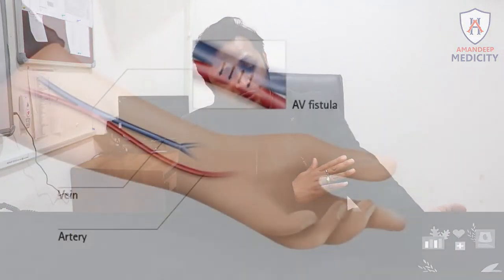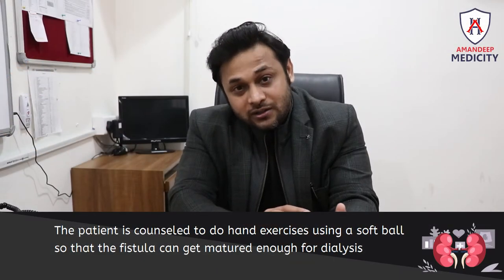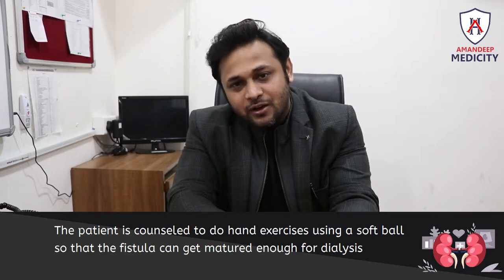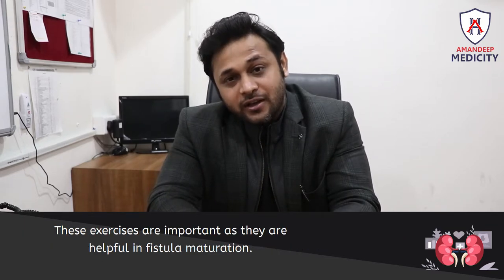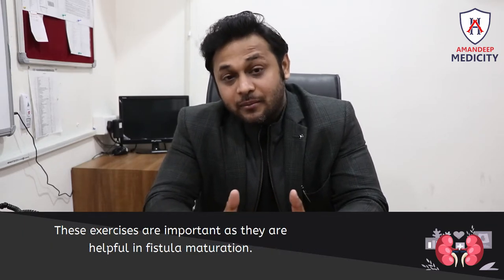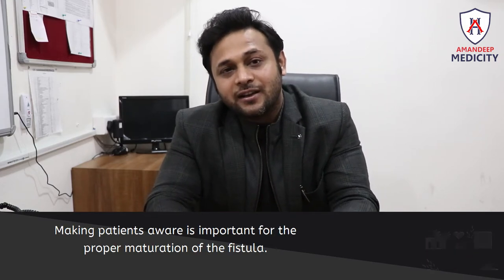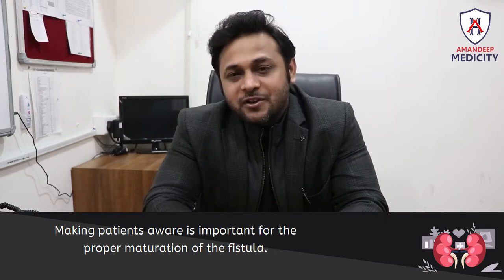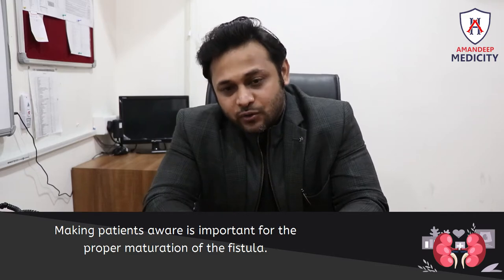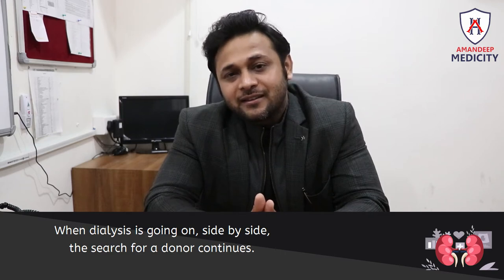The patient needs to squeeze a soft ball and compress it regularly. These exercises are very important and they help with fistula maturation. The patient needs to understand this information so that the fistula matures properly.